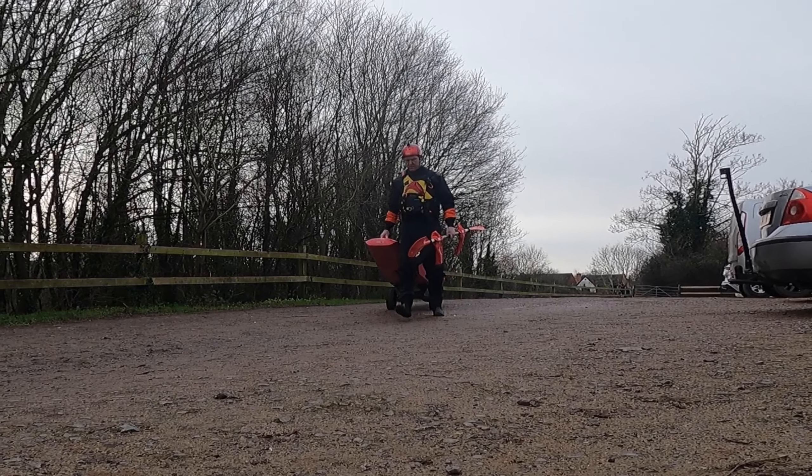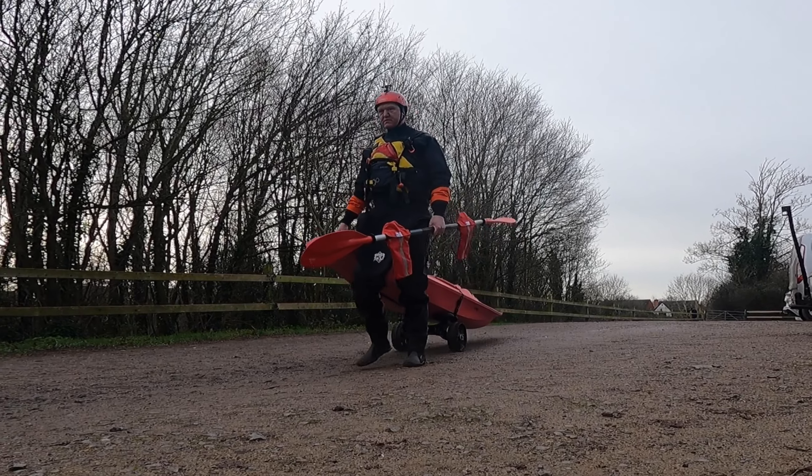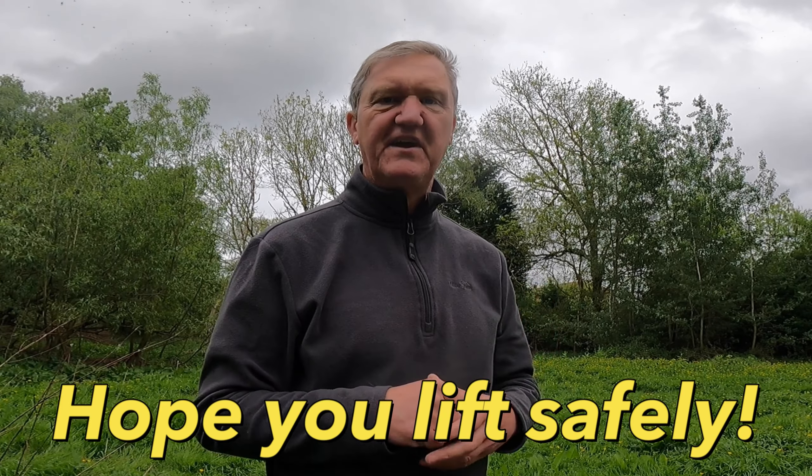Do have a look at the video I'm going to put above here. That is the review of the Sea Tug Trolley, which we find really useful and really helpful. Enjoy your kayaking and I hope you lift safely.